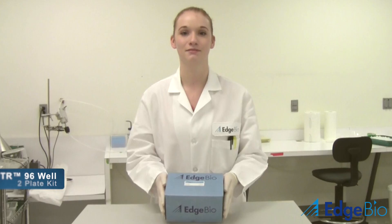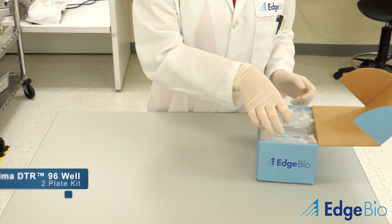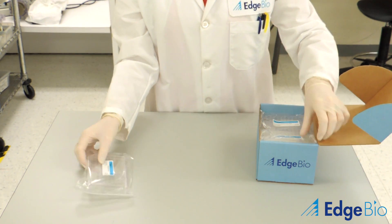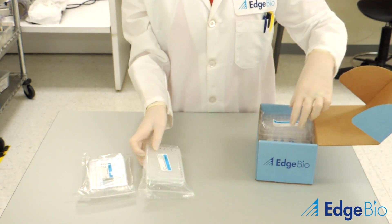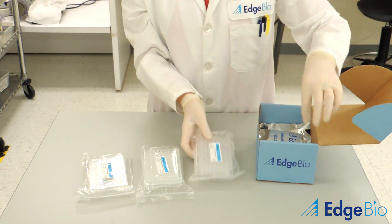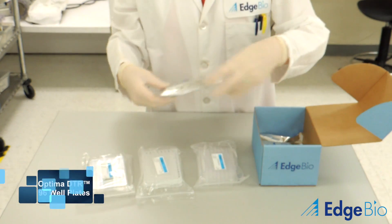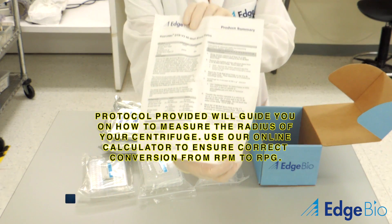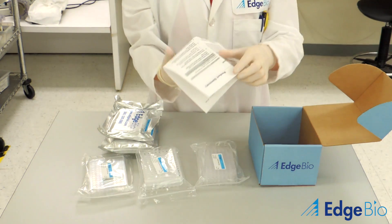To accommodate individual needs, Optima DTR comes in a variety of kit sizes. For the purposes of this tutorial, we will be featuring our two-plate kit. Inside the box, you will find plate lids, collection plates, flat bottom waste plates, and Optima DTR gel filtration plates, each labeled with a lot number, expiration date, and storage conditions. Finally, a protocol containing detailed instructions about how to use the product, along with how to carry out RCF to RPM conversions. You can also visit our website to use our online converter.